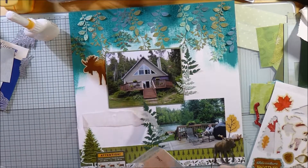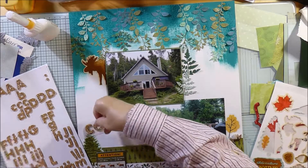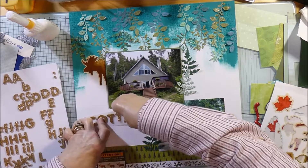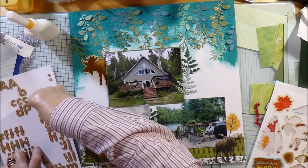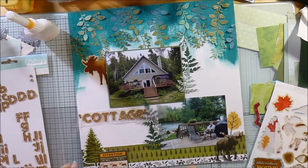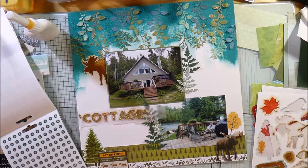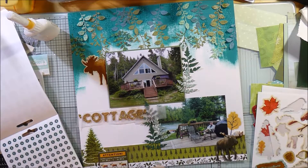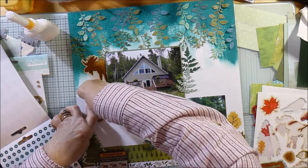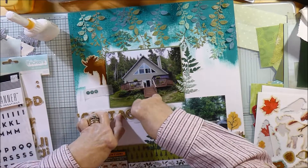They're all stuck down, and now I'm going to do my title. Very creatively, I'm calling it 'The Cottage' — because that's what it's all about: us arriving and being blown away by what a beautiful spot it was. The cottage was gorgeous inside. I've put it in inverted commas because to me it's a bit more than just a cottage. A cottage is a very small building and this was not small in any way — calling it a cottage did seem to be understating the case.